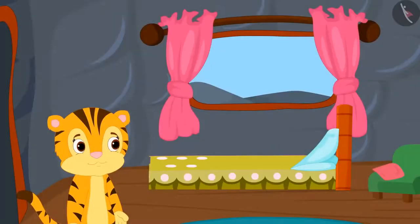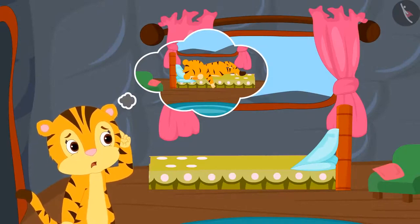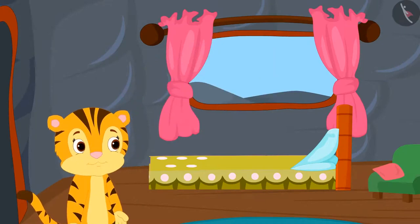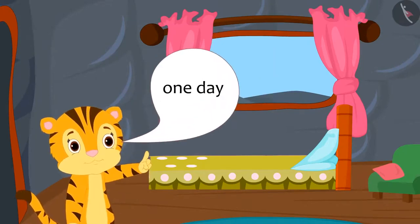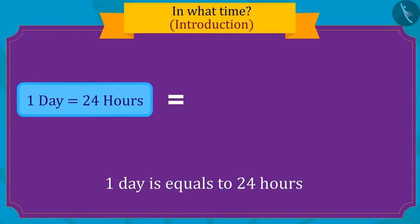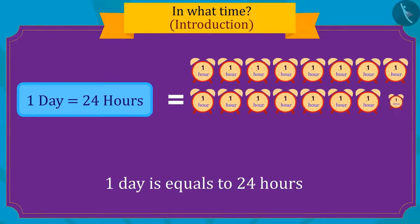Sher Khan's mother was surprised and asked how he went to school today without making excuses. Then she remembered it is probably because there is only one day left for Sher Khan's birthday. Do you know that one day is made up of twenty-four hours?